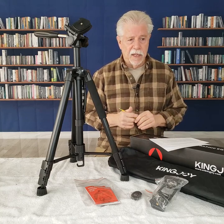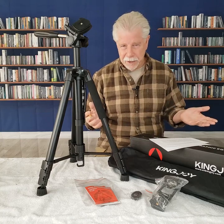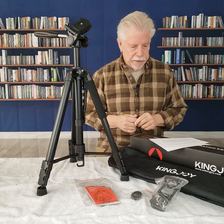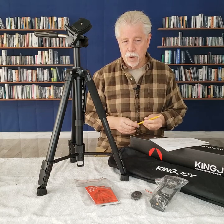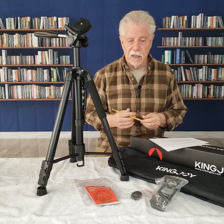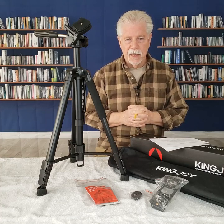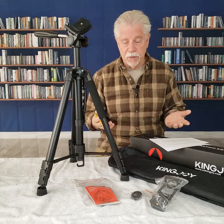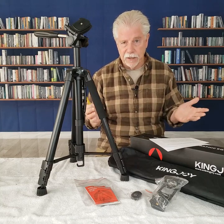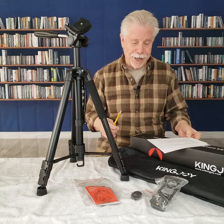I remember getting a little mini tripod made out of aluminum many years ago, and it was sort of a novelty — I minimally used it. I've never really found great use for tripods that are small, micro-small, until videography hit strong, and then we have the smartphone and the world changed. So I am trying to change with it.